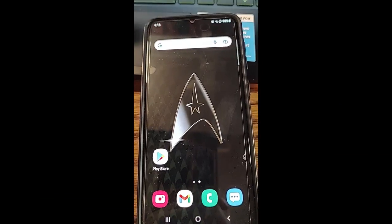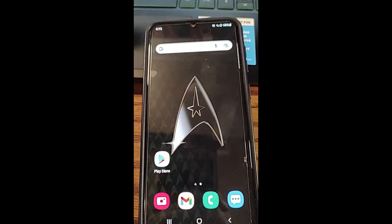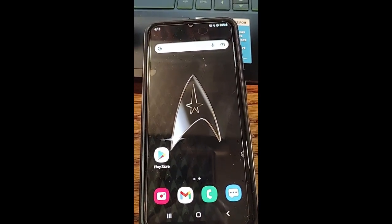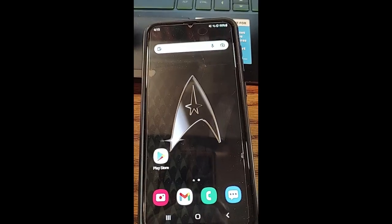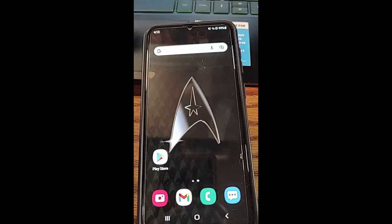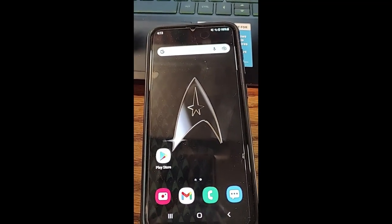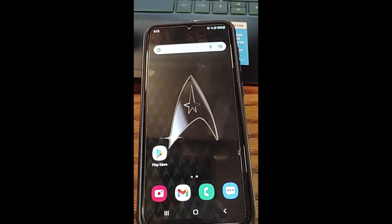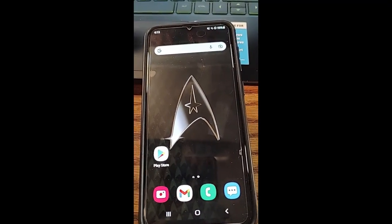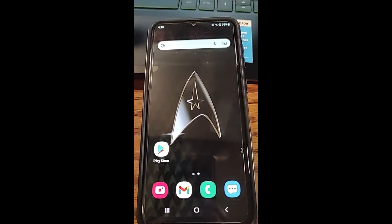Hi, this is Jason with Dave's Computer Tips with another how-to video for you. This one's on how to turn on one-handed mode on your Samsung. One-handed mode is great because it takes your screen and shrinks it down so your thumb can reach it if you're just using one hand. So if you're busy doing something and only have one hand to use, you can shrink the screen and reach all the buttons on your phone, because phones are getting really big. It's a very helpful tool.